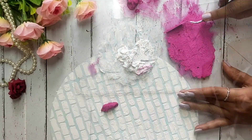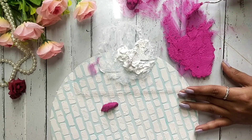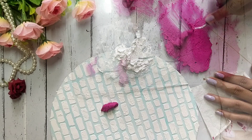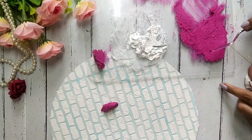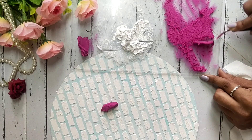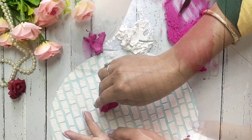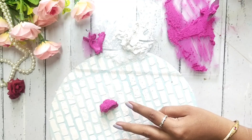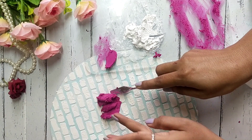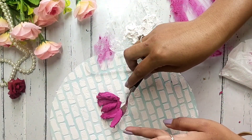We will make some kind of petals to make the leaf. We have to collect the knife from the right side and then we have to clear it on the side. We have to make the petals on the right side and the left side like this, and place them on the base.